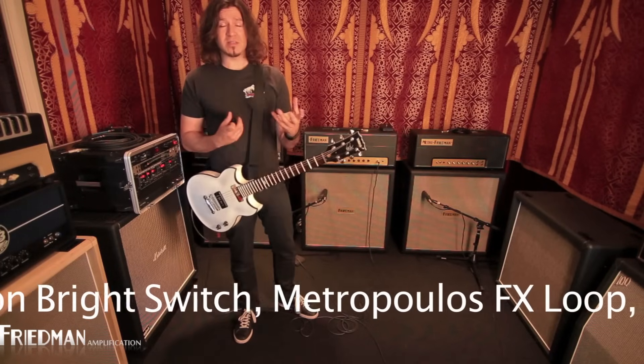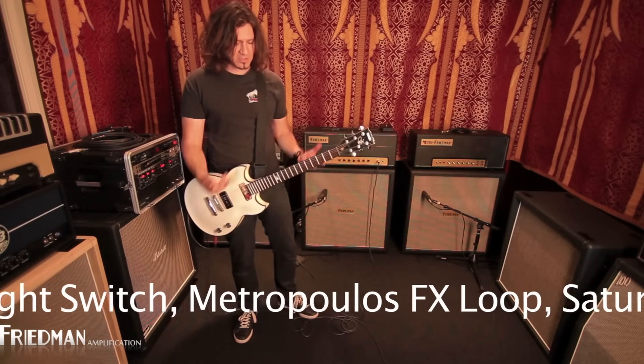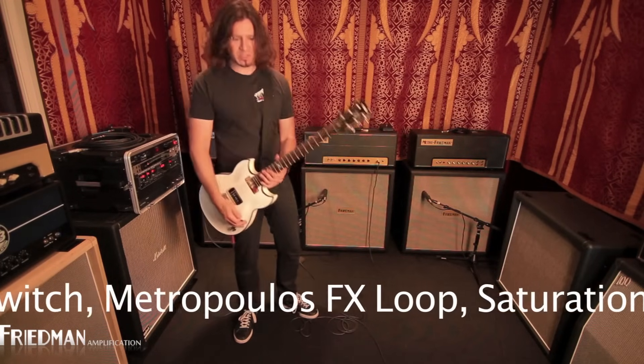I also love this amp because it responds to my hands. So when I'm doing picks or clicks, I don't need an overdrive pedal because it's all in the amp.